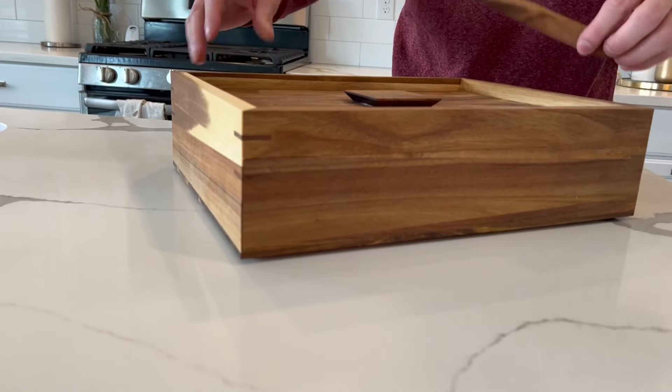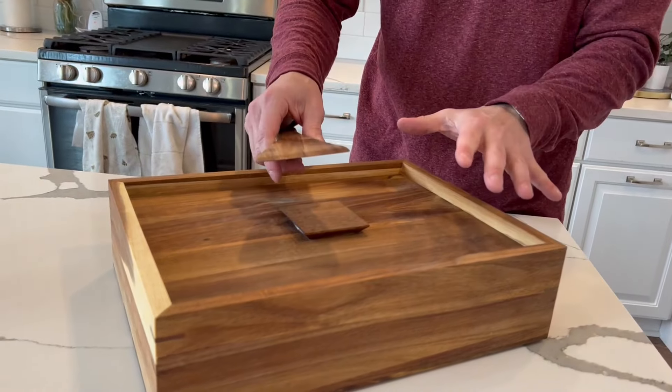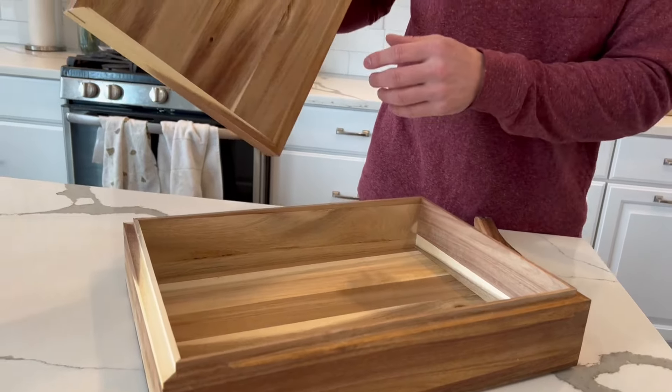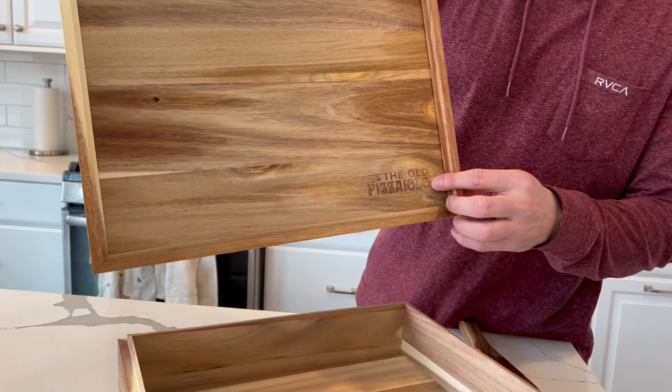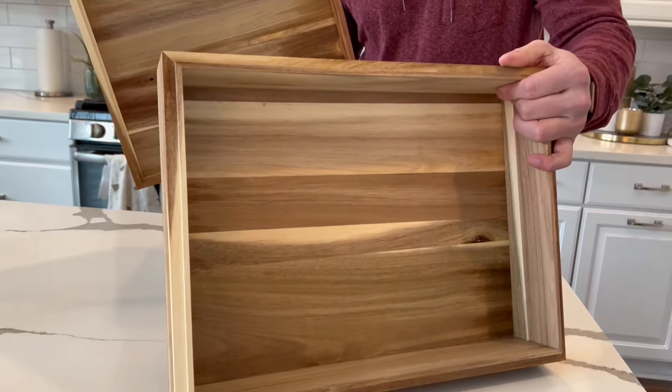They did a very, very good job of crafting this, and you also have this spatula to be able to get your pizza dough balls out, whatever type of dough balls you have. You also have this right here to be able to pick it up. Just look how pretty this is. They also have their logo here on the inside, which is a really nice touch — super, super well crafted.